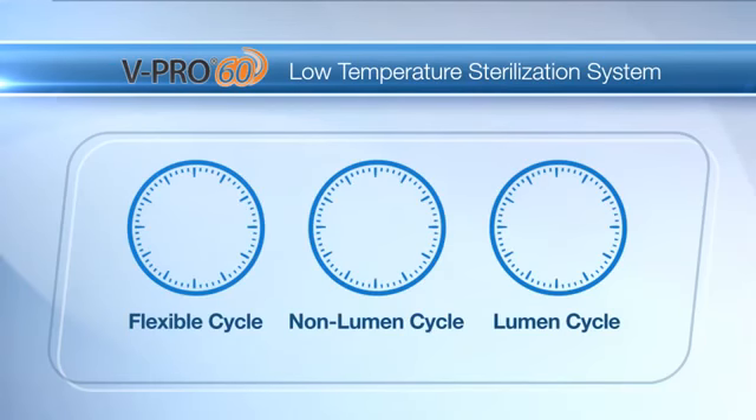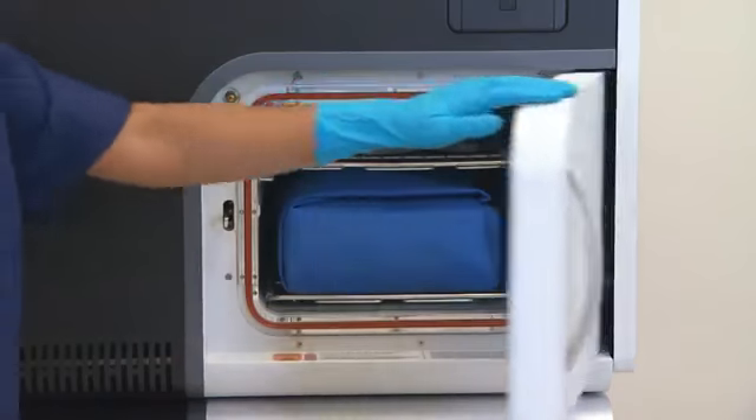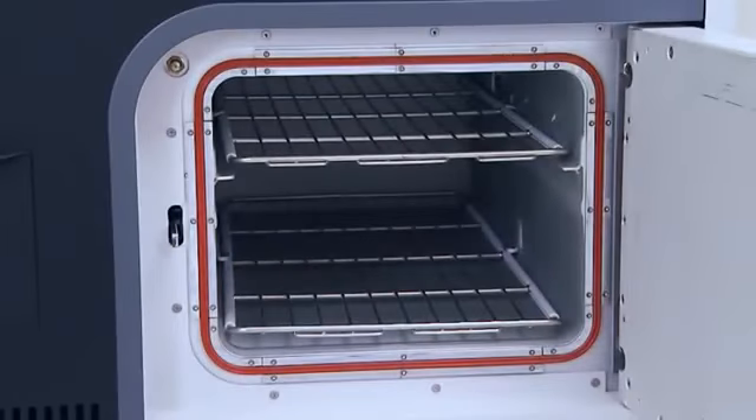The vPro60 Sterilizer offers a 38-minute flexible cycle, a 28-minute non-lumen cycle, and a 60-minute lumen cycle. Get a quick turnaround on devices with the combination of these fast cycle times and a chamber with 60 liters of usable volume.